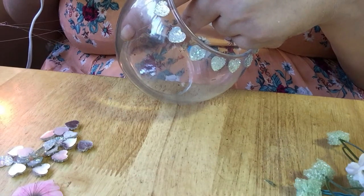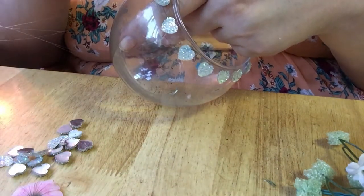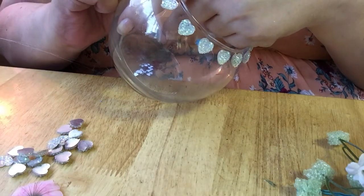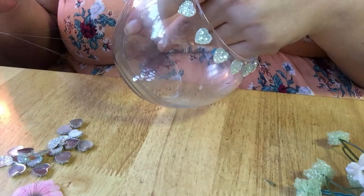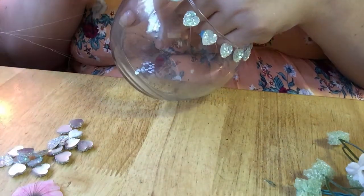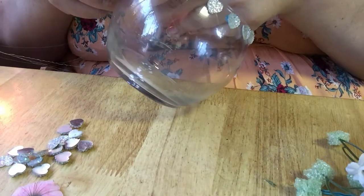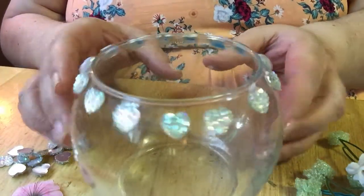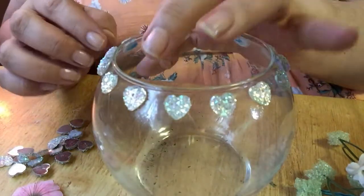And one last heart. And there — we got some hot glue spider webs, but that's okay. What have we got so far? Isn't that pretty? Let's bling it out.